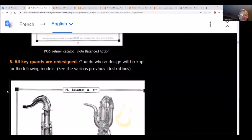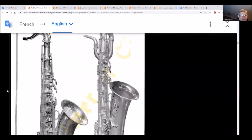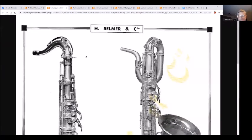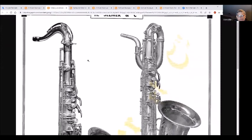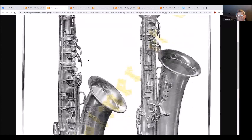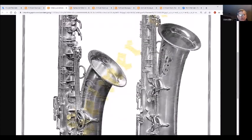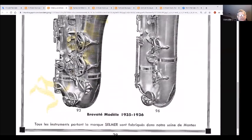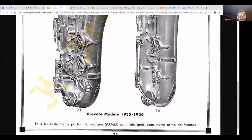Moving on - all the key guards are redesigned, and that guard design will be kept with the following models. This looks at the tenor and baritone. You'll see the table keys are all offset, which keeps a particular angle of the table keys to the hand. Everyone is different - some people like it one way, some another. You'll see the key guard for the C-sharp - it's just to prevent knocking, not a full covering guard like before.